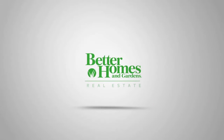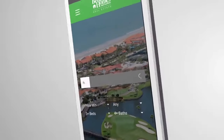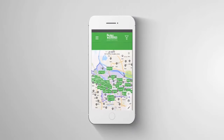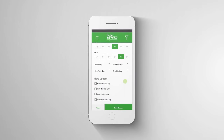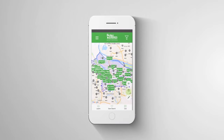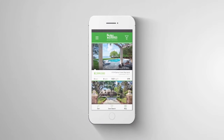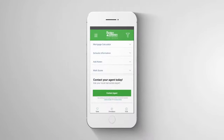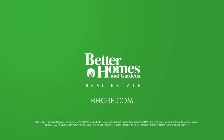Introducing the Better Homes and Gardens Real Estate website and mobile app — a revolutionary new search tool that puts your needs first. Narrow your search to what matters most to your family, like school data, school districts, and walk scores. Get easy access to your local affiliated agent, as well as unique local insights about neighborhoods and properties directly within the app. With saved preferences, you'll always pick up wherever you left off. Get your smarter search started today.